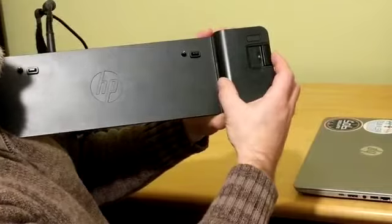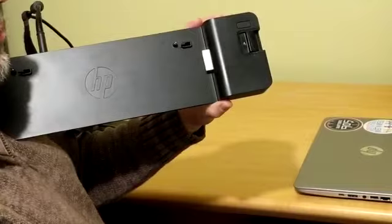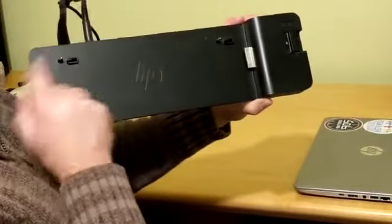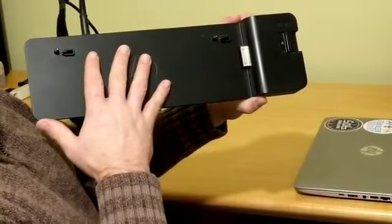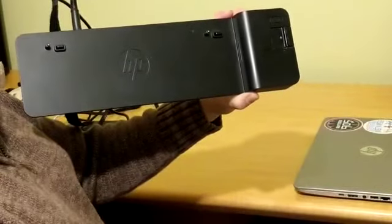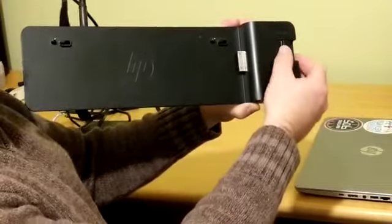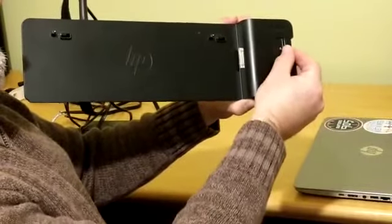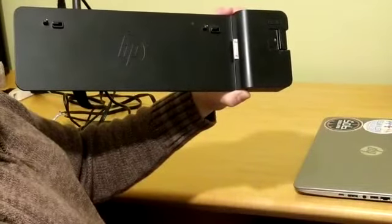This push connector must go fully into the laptop in order for it to work correctly. There are two guides that the laptop will fall into nicely and then hooks that will hold the docking station in place so that it's firm. Those hooks release when you do this, so that you can remove your laptop. You must make sure that the connector goes all the way across — you can hear it clicking. If it's not fully in and it's only partially there, you could damage either the docking station or the laptop.